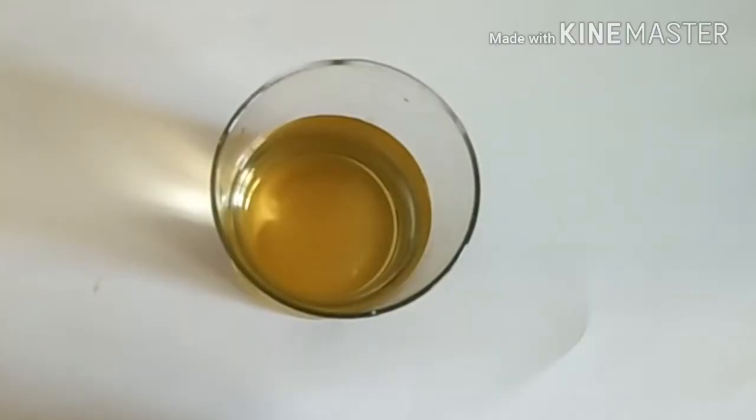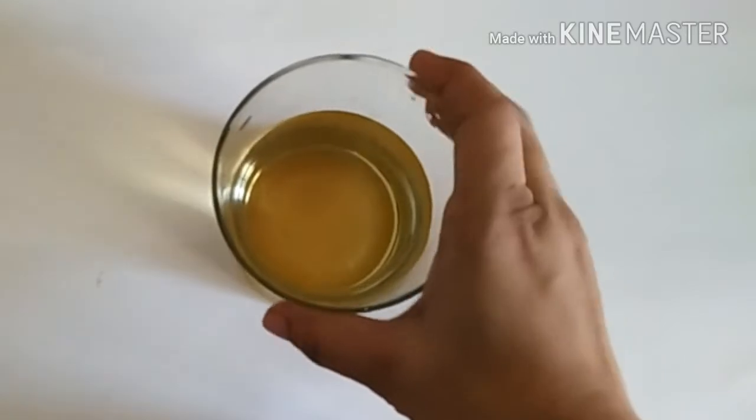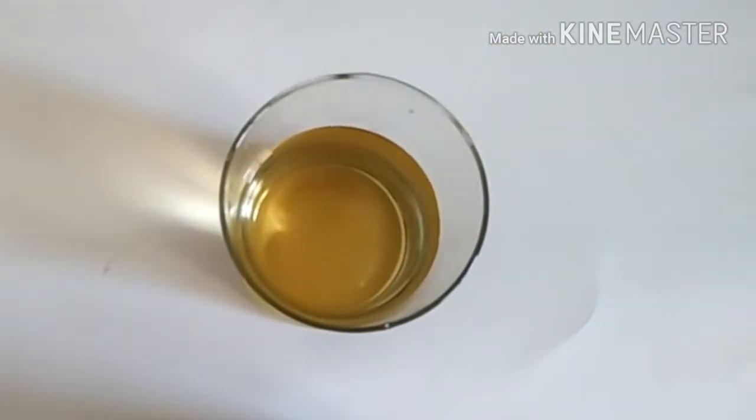Now you have to strain it and store it in a spray bottle. Use this water as a normal toner — you can apply it and you don't need to wash your face.